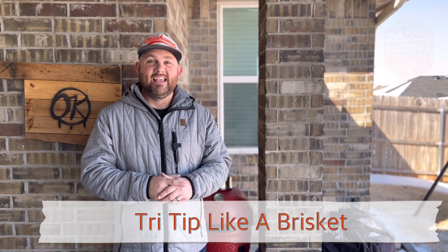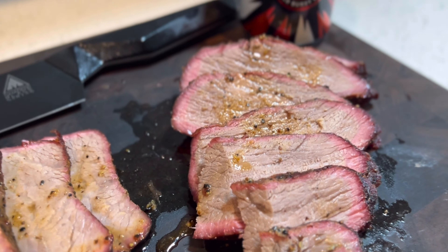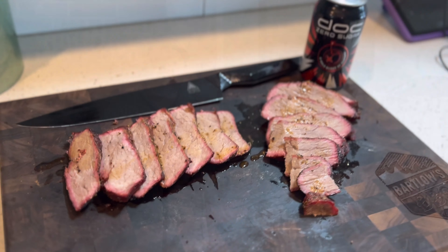Hey team, it's Scott from Bartlow's BBQ and today we're smoking a tri-tip like a brisket. If you love the taste of brisket and you wish you had shorter time frames to cook it, you definitely want to stick around and watch this video as we fire up the Kamado Joe Jr. and show you how we prepare this tri-tip like a traditional brisket.